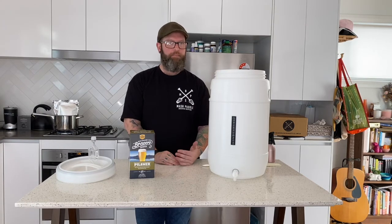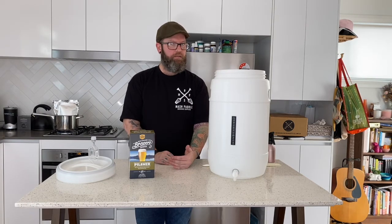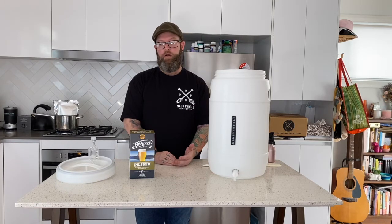Hop-wise, I'm not exactly sure what hop extract they've used in this already. Being a pilsner I would imagine it's Saaz, but being a New Zealand pilsner they could be using a New Zealand hop as well. So we'll find out when it comes to tasting exactly what it might be.